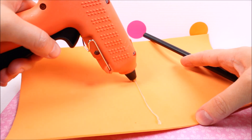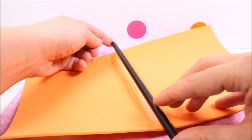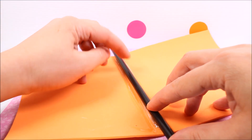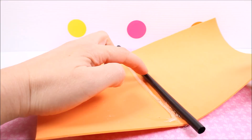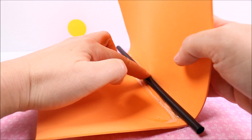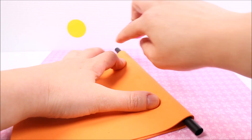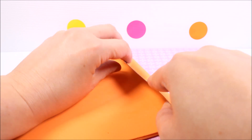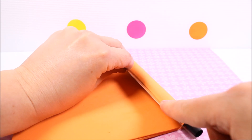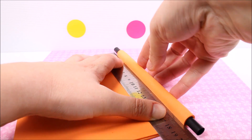I put hot glue in a couple of lines in the middle, place the jumbo straw, add some glue, wrap the foam paper around the straw, glue both parts together and press with the ruler, kind of pushing the straw upwards.